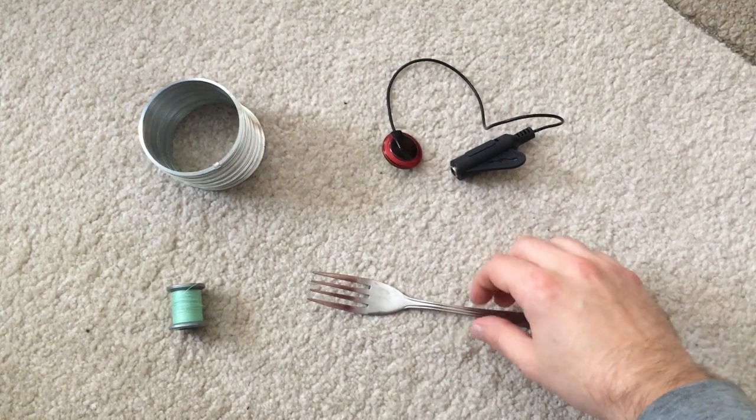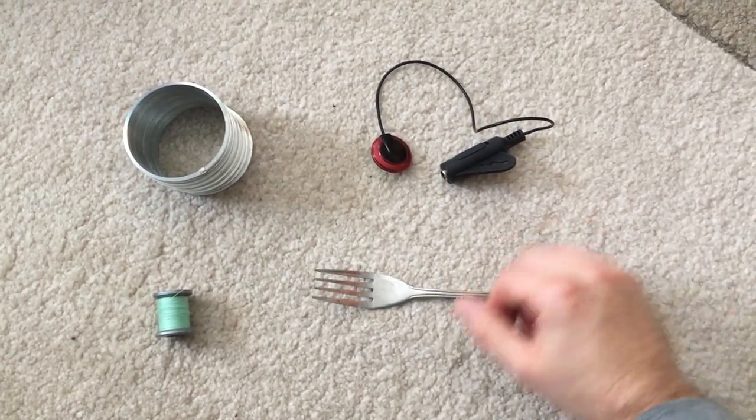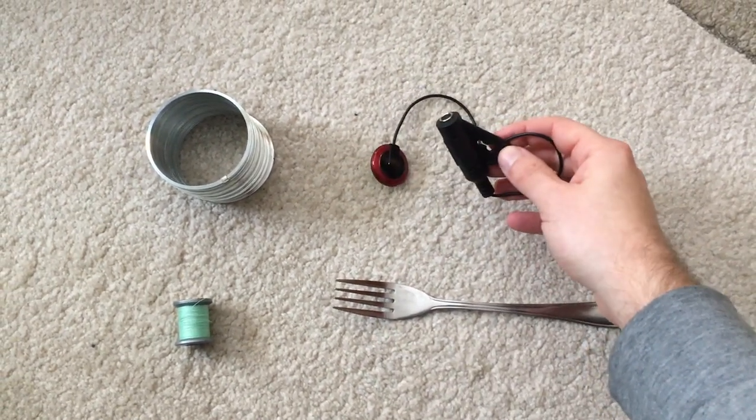Thirdly, you will need an object to hit your slinky once it's suspended — I'll be using a fork. And finally, you're going to need an audio recording device. I'll be using a contact microphone.